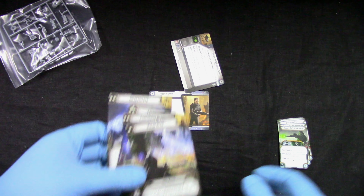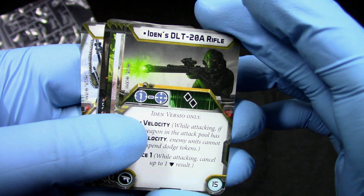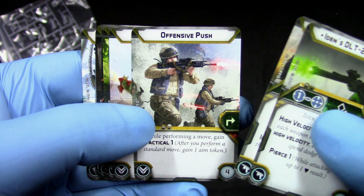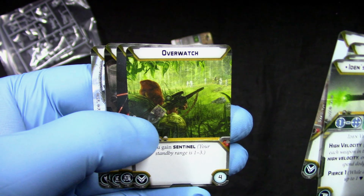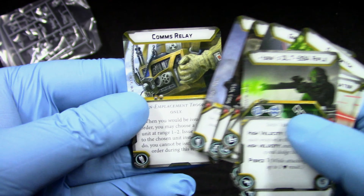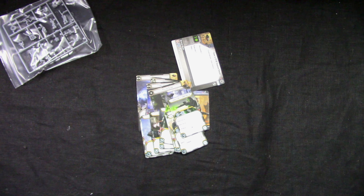For upgrade cards, we get Iden's DLT-2A Rifle, Iden's TL-50 Repeater, Offensive Push, Hunter, Overwatch, Grappling Hooks, Recon Intel, Comms Jammer, and Comms Relay — not bad. I'm going to assemble the model and come back shortly.